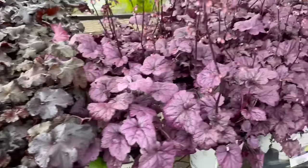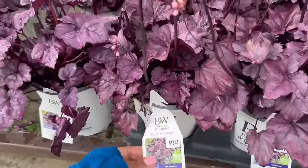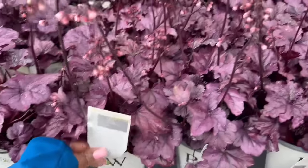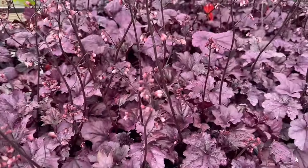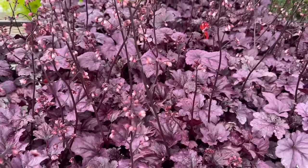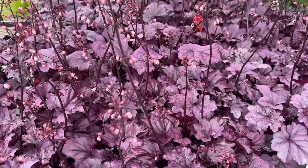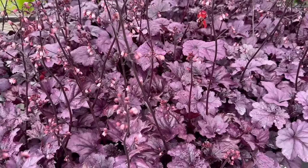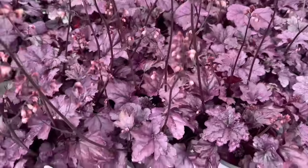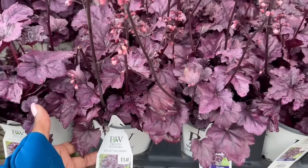Look at this beauty here — another Proven Winners plant. This one is Dolce Wildberry Heuchera, a sun shade plant for $13.48. It gets 10 to 14 inches tall. You want to space it 16 to 20 inches apart. The zone is 4 to 9, to minus 30 degrees Fahrenheit. It blooms early summer, and yes, this one is by Proven Winners — it's the perennial of the year.